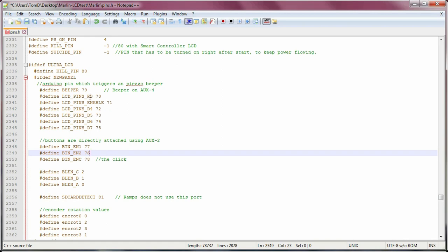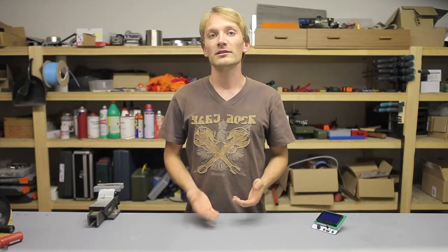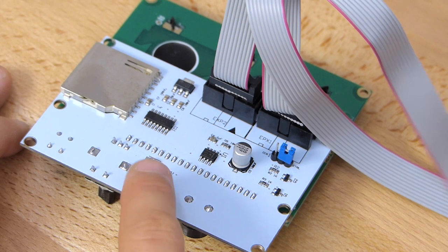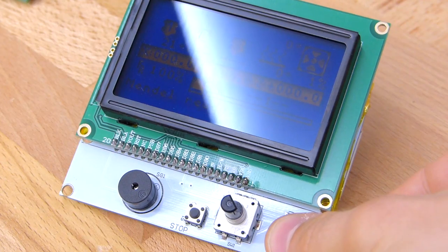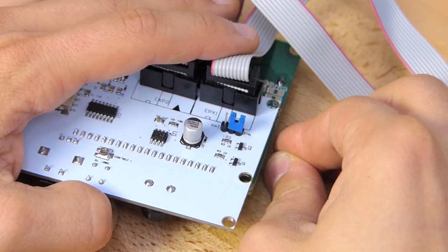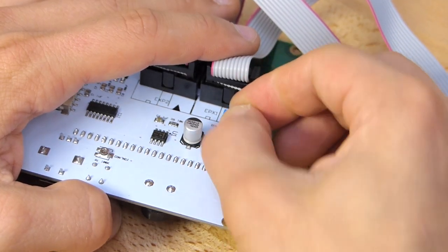By the way, the beeper on the board annoyed the crap out of me, so I completely disabled mine by changing the beeper pin to -1. Here are two more things specific to the smart controller I bought. One — the software contrast setting doesn't do anything; there's a potentiometer for that on the board. Two — the LCD backlight on this panel is only enabled for a while if you press the light button, which just wouldn't do it for me. To permanently turn it on, simply move the jumper on the back of the board to the opposite side.